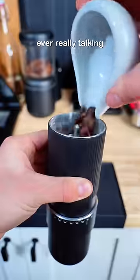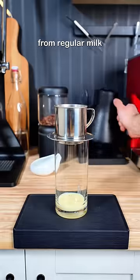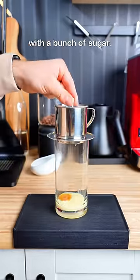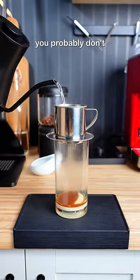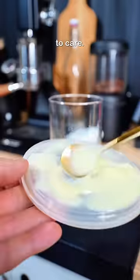I feel like nobody's ever really talking about how this stuff is made. But don't worry, I looked it up. This stuff is really just fat and sugar — they take out all the water from regular milk and replace it with a bunch of sugar. Yeah, it's probably not very good for you, and you probably don't want to drink it every day, but it tastes so good in coffee that it's kind of hard to care.